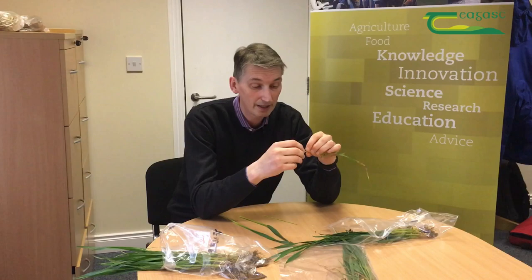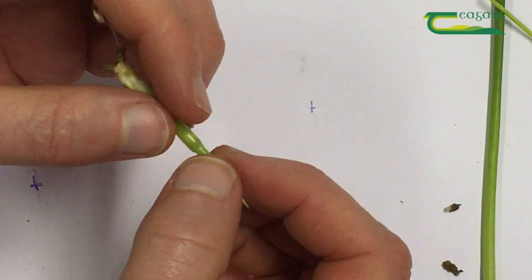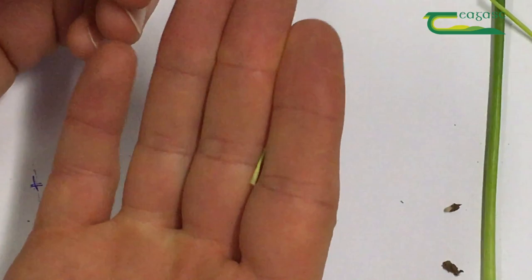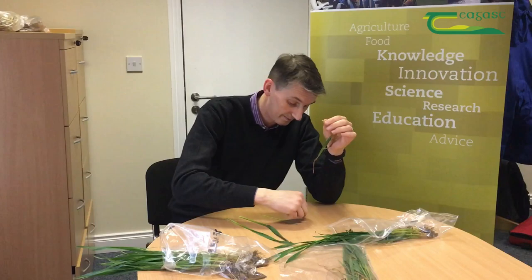That next leaf wasn't visible before — you can see the next one in underneath it again. You're going to roll that leaf back out the opposite way. That's another leaf right in the middle, and we can see there's another leaf in here again. That leaf may well be the flag leaf, but we have to roll that one out to have a look and see what's underneath it.